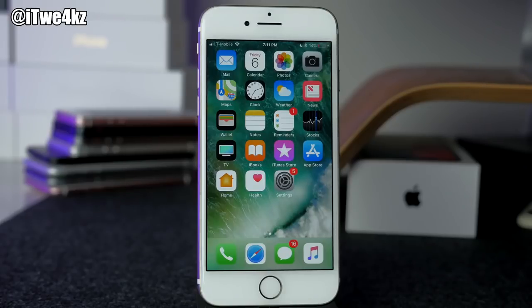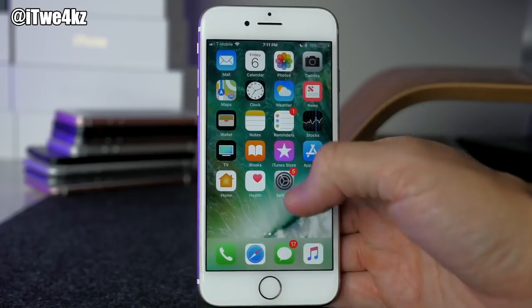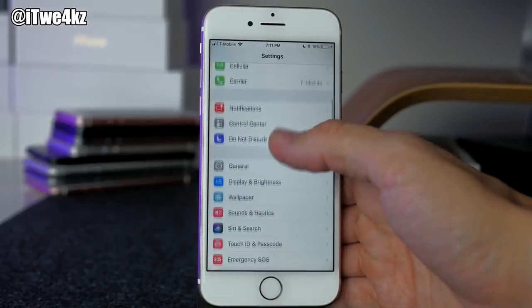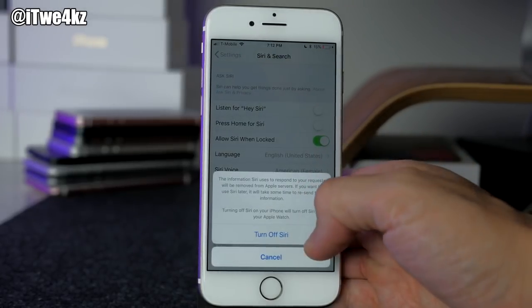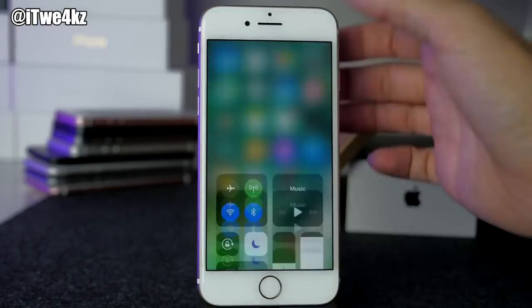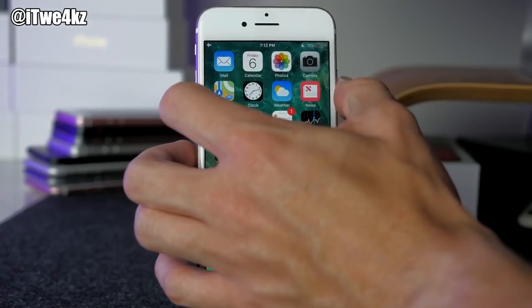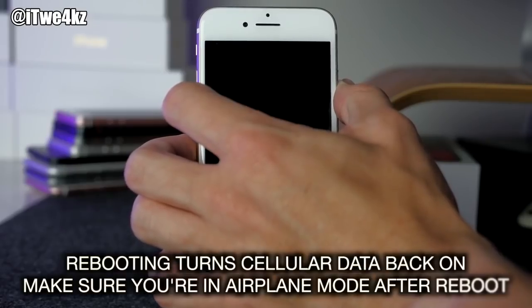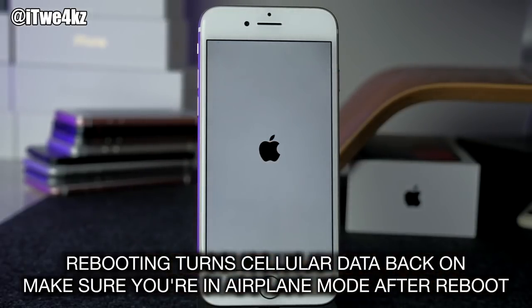Alright, let's get into the main event — jailbreaking your device. There are a couple of things you want to do initially. First, make sure your device is plugged in to your computer. Once you've done that, go ahead and disable Siri. Just go into your Settings, go down to Siri and Search, and tap these top two toggles off — it's going to ask you if you want to turn off Siri. Once you've turned that off, put your device into airplane mode. Once in airplane mode, reboot your device. On the iPhone 7 we hold the power button and the volume down button and wait for that Apple logo.